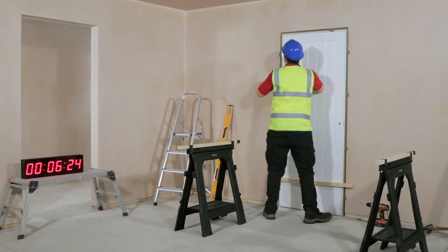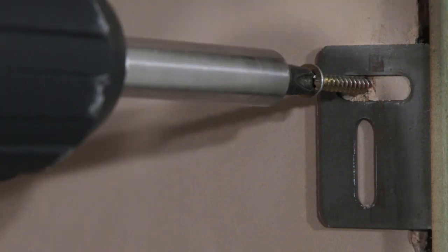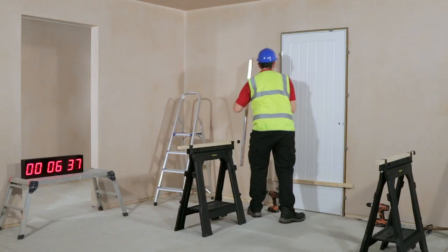Then simply screw into the wall through the horizontal slot on the hinge side and the vertical slot on the latch side, ensuring that the frame is plumb.